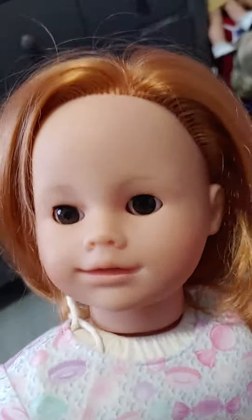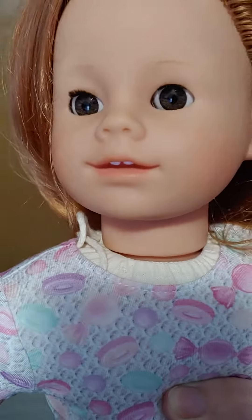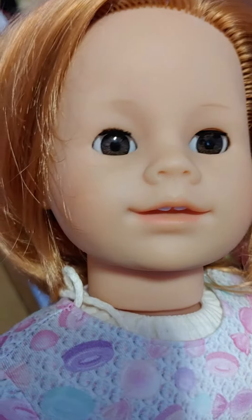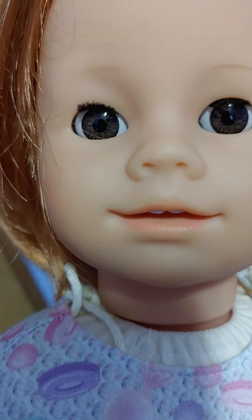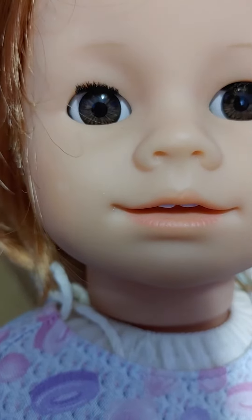She was only $25 shipped, so that was a really, really good deal. And as you can see, she also has a very detailed lower lip. She's got some nice detailing.